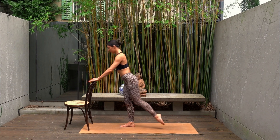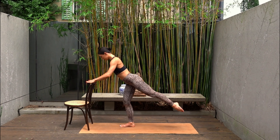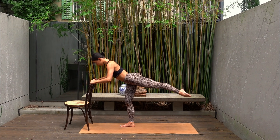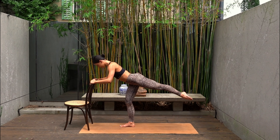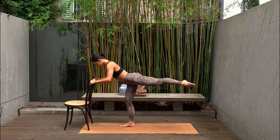Two more. And last one — hold your leg extended back. Ten pulses up and up. Eight more — seven, six, five, four, three, two and one. Well done.